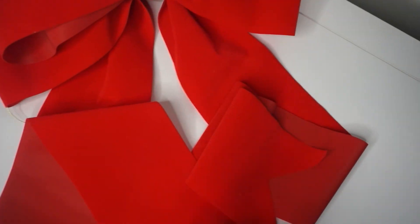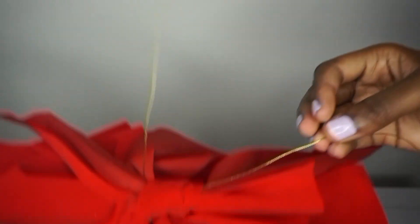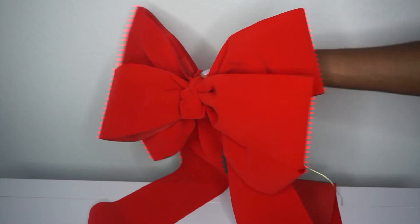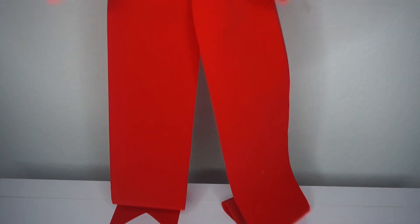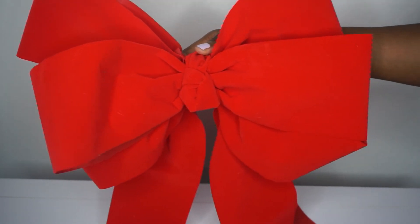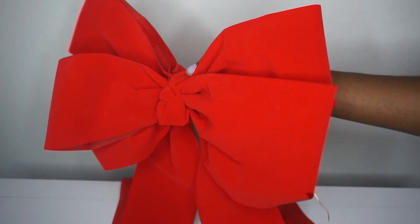It's so cute and adorable — oh my gosh, guys, this is so precious and it is huge! So simple and easy to make, and it's very versatile. You can add more tails, fewer tails, more loops — just have fun with it. And don't forget about the back where you can tie it to anything. This bow is huge, and look how long the tails are — so precious! You can make several of these and decorate the entire house. Possibilities are endless — just have fun and make it your own.